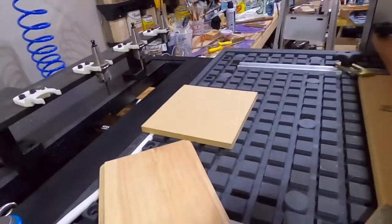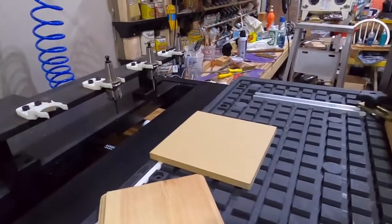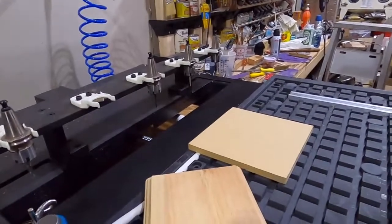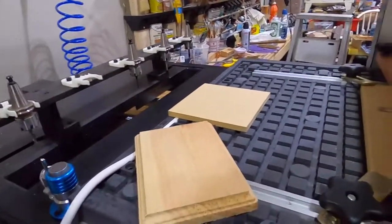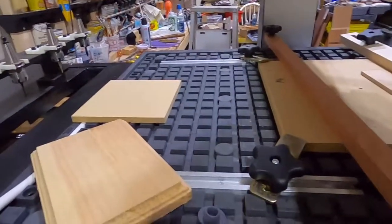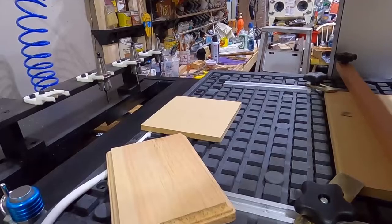So those are a couple of different methods I use to clamp my material down for my CNC. If you guys have better ways of clamping things down, I'd love to hear about it — leave a comment. And if you want to see more of how I do things in my shop, please subscribe. Thank you and bye for now.